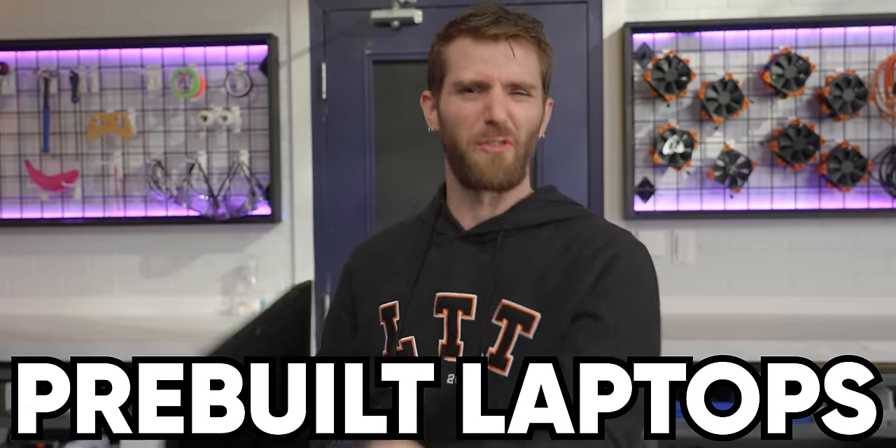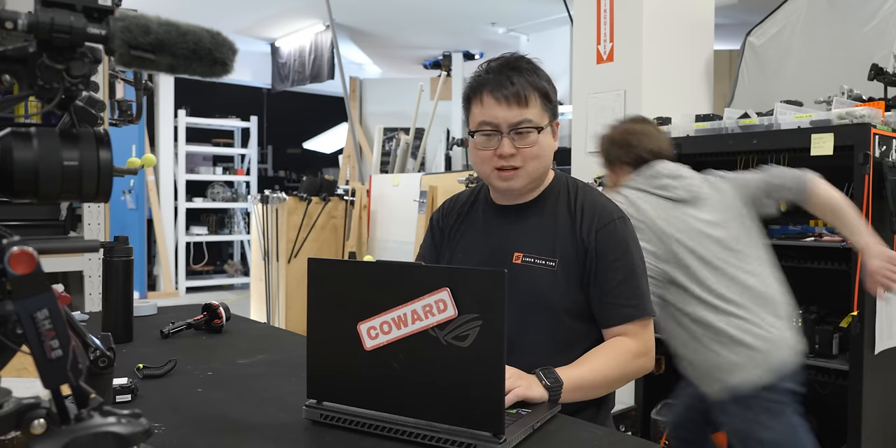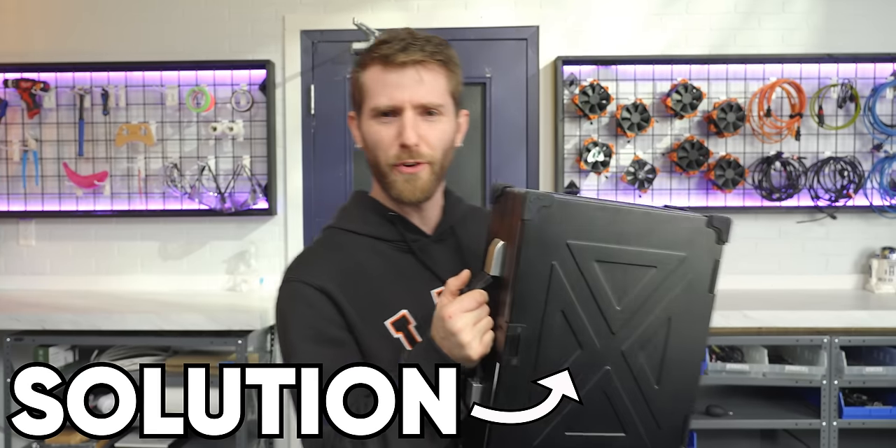Do you think pre-built laptops are for cowards? Boy, have I got the solution for you.